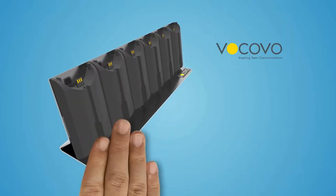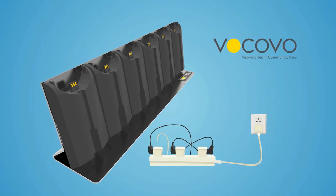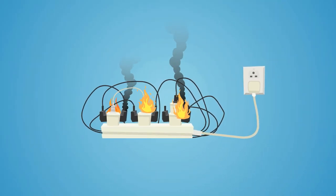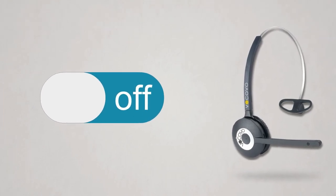Battery Care. Always use the supplied VKOVO charge racks and charge points and the correct power supply when charging your VKOVO devices. Charging using an incorrect charger or power supply may cause damage to the equipment. If the headset is to remain unused for a prolonged period, the headset must be turned off.